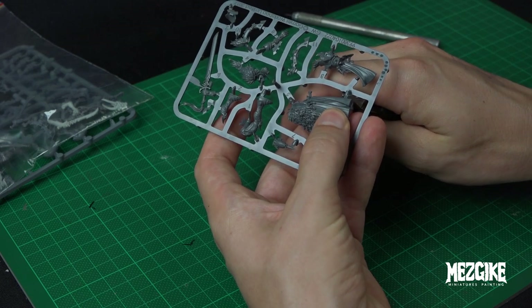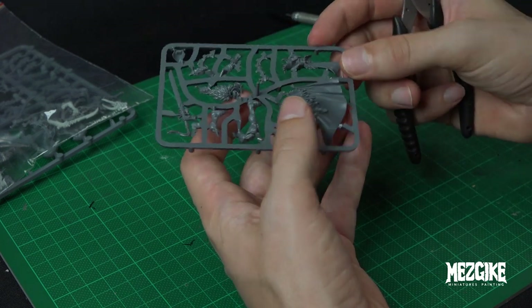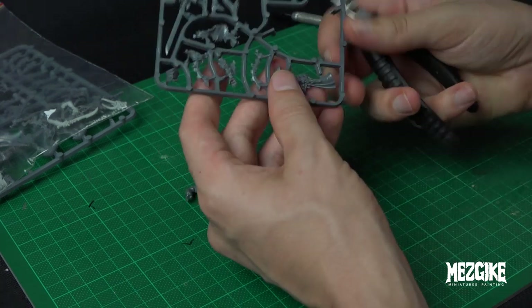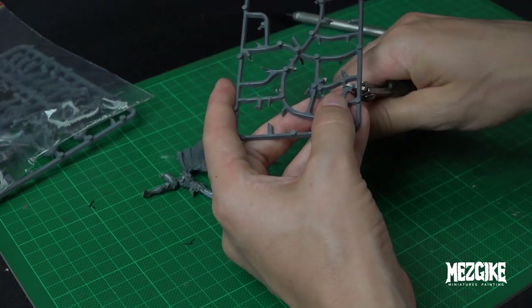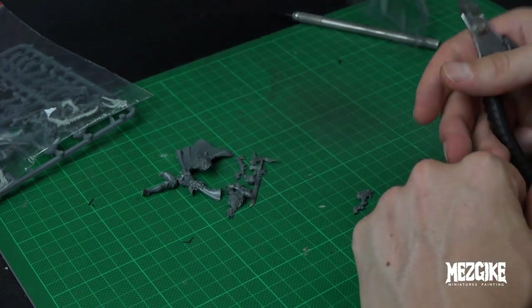When I clip out these pieces from the sprue, I always leave a little knob — I don't clip it right hard up against the piece because sometimes the clippers can do a little bit of damage. Just pull it back about half a mil from the piece when you clip it out, and we'll go back later on and clean it up with a scalpel.